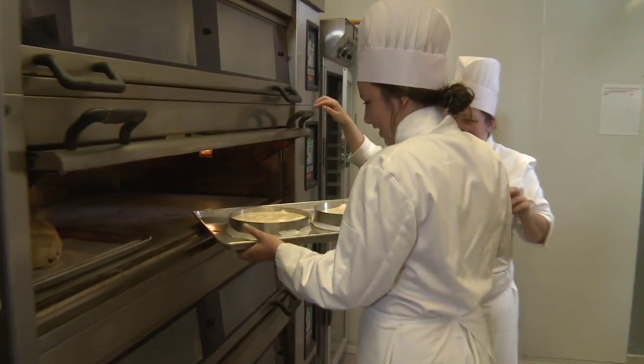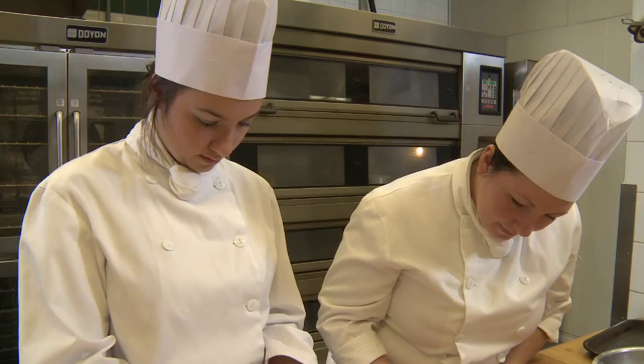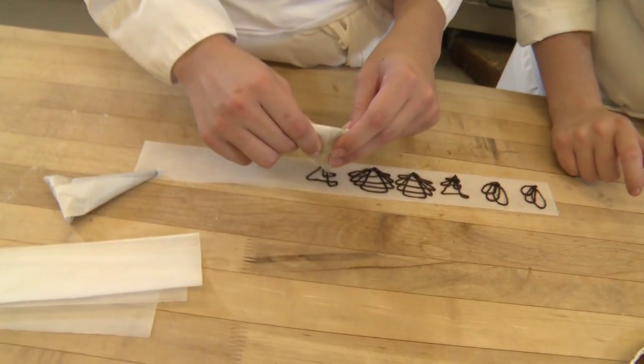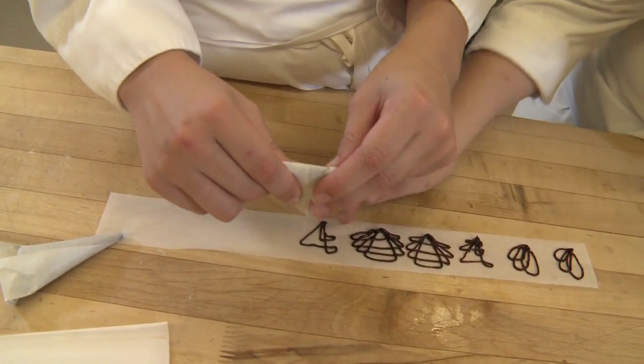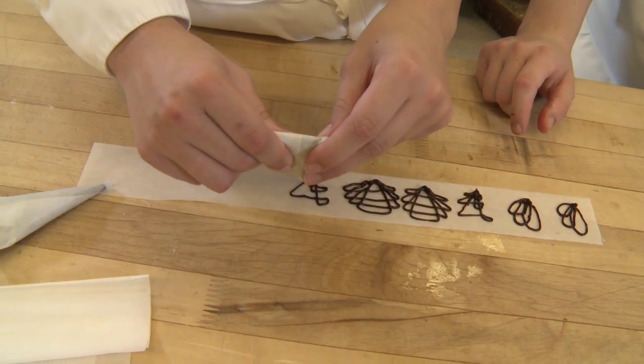The bread looks yummy. The bread looks delicious. It's huge. Just below it — do the same thing. I don't know what happened after that. Then you just come back over here and finish the same line that you started with.